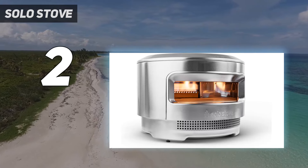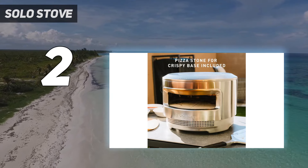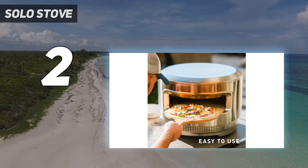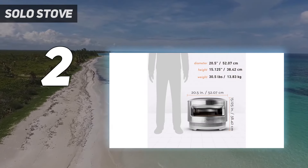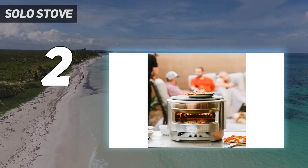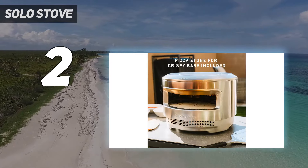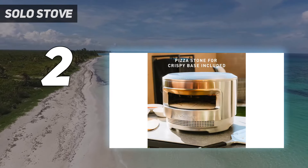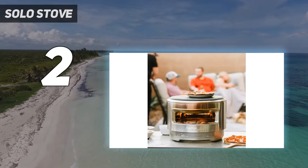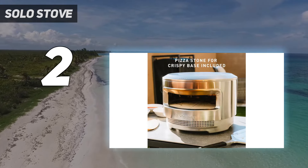The heat is highest at the back of the oven nearest the fire, which means you need to turn the pizza frequently for even doneness — but honestly, that's part of the art of pizza making. When it comes to cleanup, the Pi gets hot enough that anything sticking to the pizza stone or interior will burn to ash, which can simply be brushed away after the oven cools. The firebox is also removable to simply dump out the ash from the cooking fuel. The stainless steel exterior is made to stand up to outdoor storage and just wipes clean with a damp cloth. The pizza stone itself is removable for deep cleaning and can also be flipped over if one side gets stained.